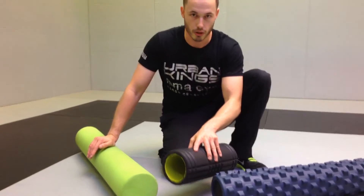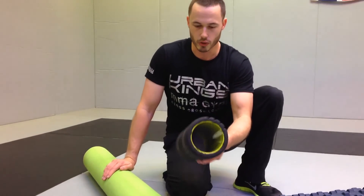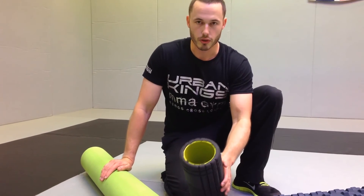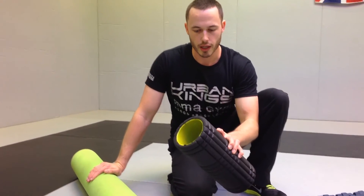There'll be videos coming out soon on how to do foam rolling, because there's a lot of stuff out there that's not very good. We're going to talk you through exactly how to do it. But for now I think that's enough, and if you guys have any questions just drop us an email at the address below and we'll speak to you guys soon.